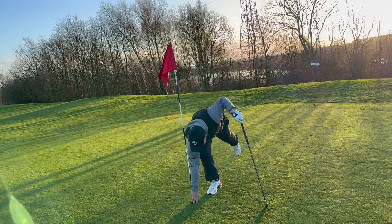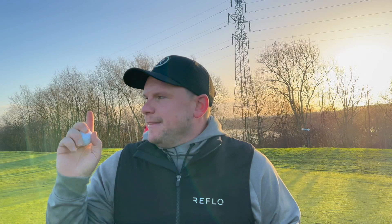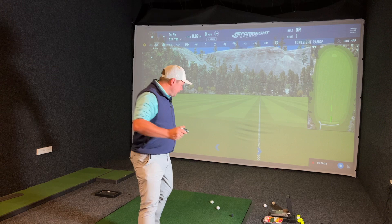Can we make that miraculous birdie on the following par three? Let's jump in the simulator room back at Woolley Park and see just how far this club did go in its various settings, and then let's see if we can attack this par three. Remember, if you want to win one of these clubs, subscribe, like, and comment below what we're going to score.